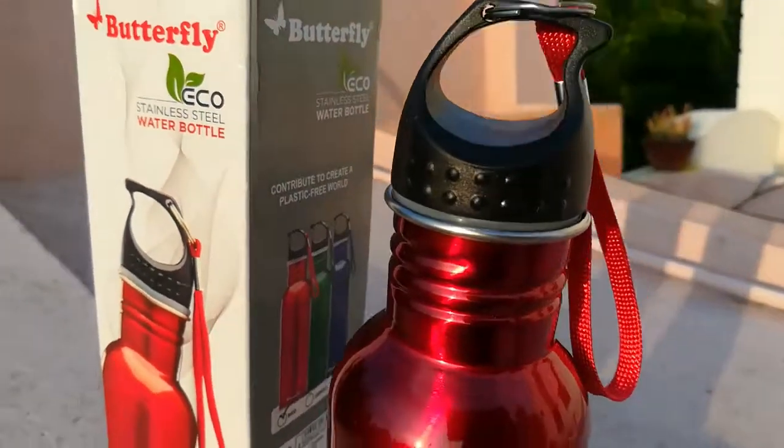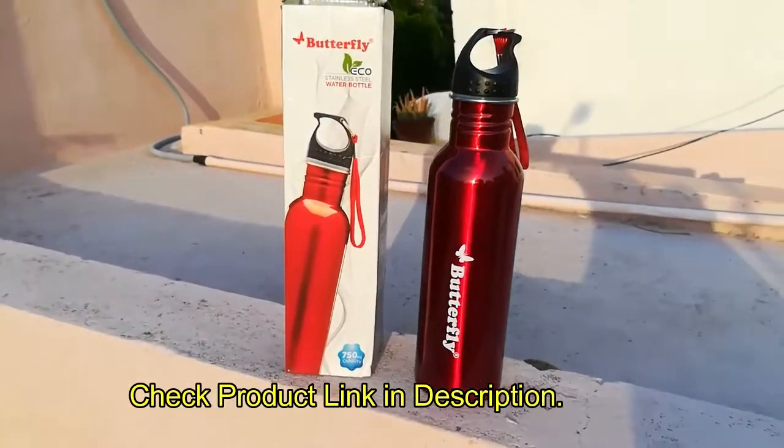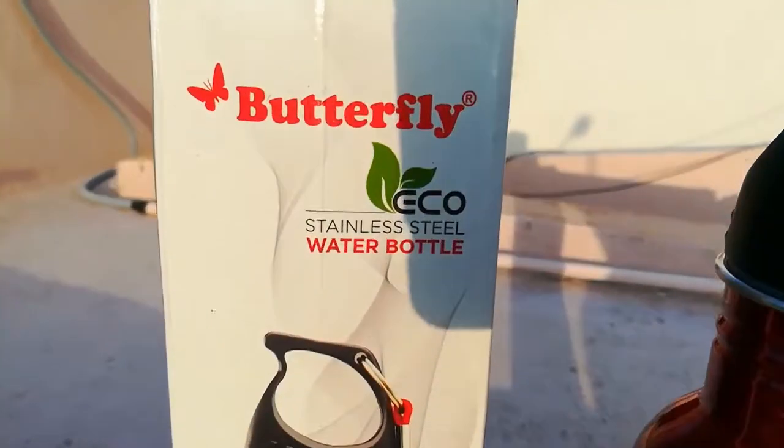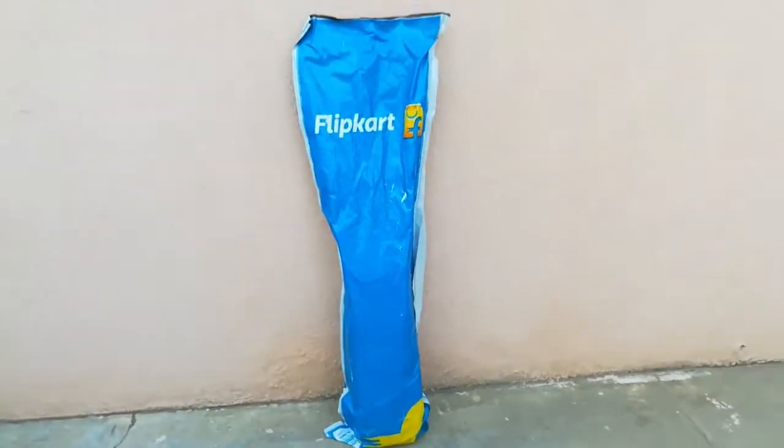Hi, welcome to our channel. Today we are going to see a review and unboxing of the Butterfly Echo Asus 750 ml stainless steel bottle. I bought the product from Flipkart for 137 rupees; the actual cost was 399 rupees.